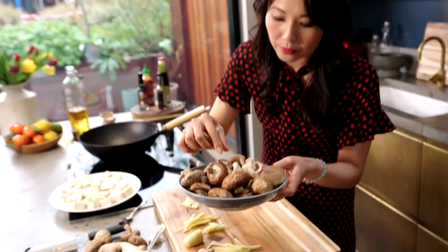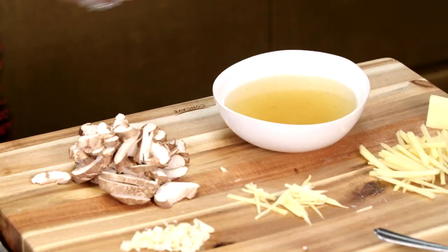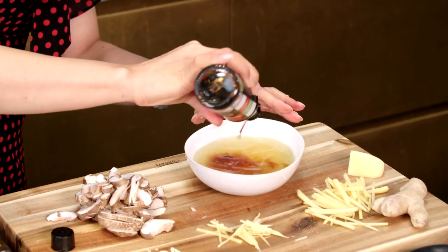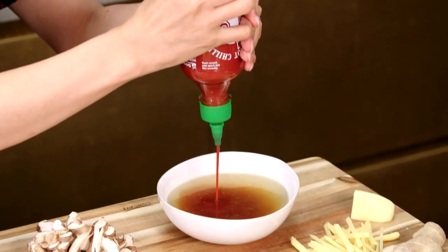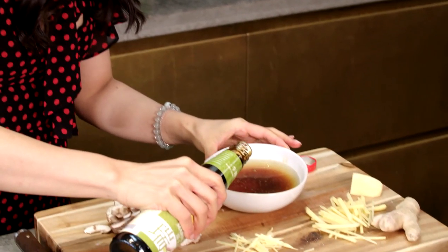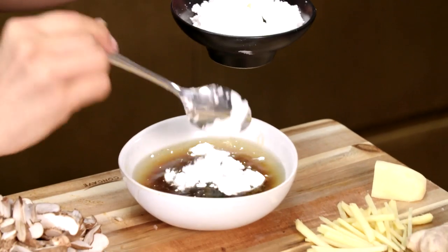Now these are shiitake mushrooms — use whatever you can get. I've got here some veggie stock, and then I'm going to add in a tablespoon of tamari. I want a spicy kick to my sauce so I'm going to add a tablespoon of sriracha. And then next I've got mushroom sauce — now this to vegetarians and vegans is like heaven. To bring the sauce together, again our trusted friend, cornflour.